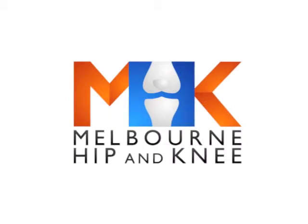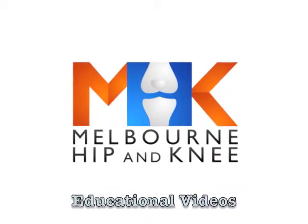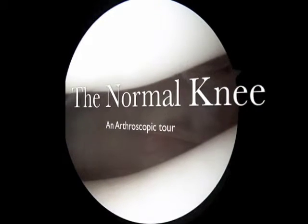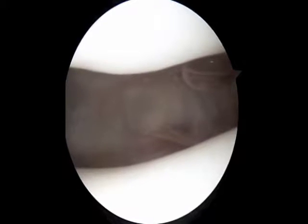Welcome to Melbourne Hip and Knees educational video on the normal knee, an arthroscopic view. In an arthroscopy, two holes are made at the front of the knee through which a camera and instruments are inserted.